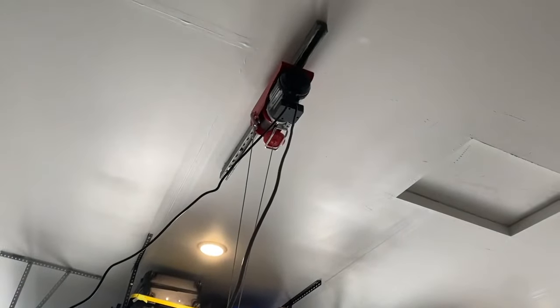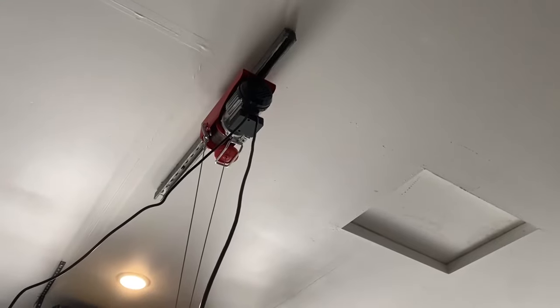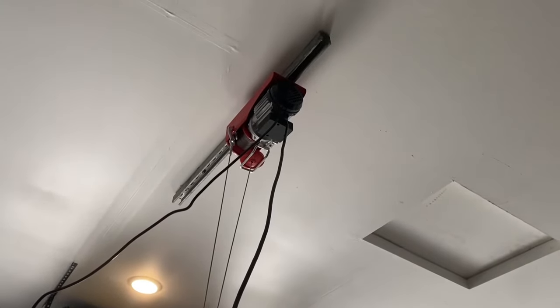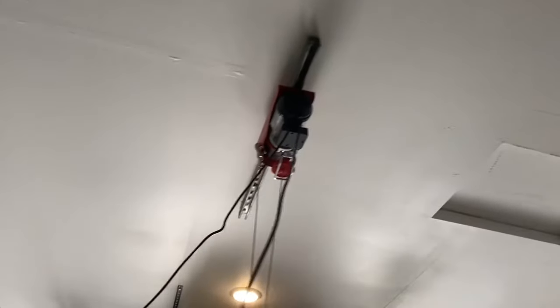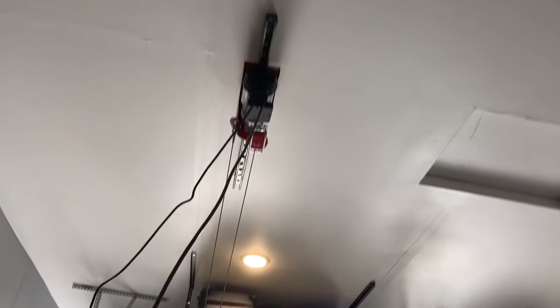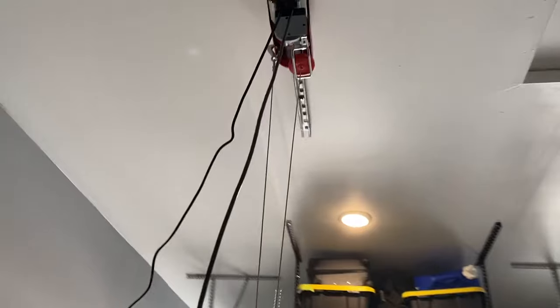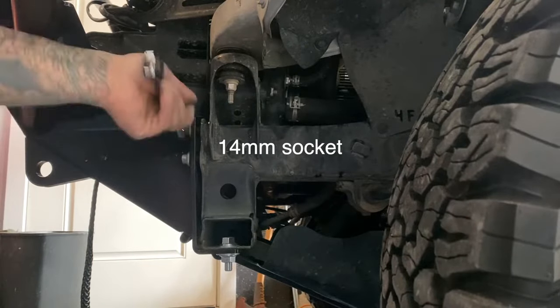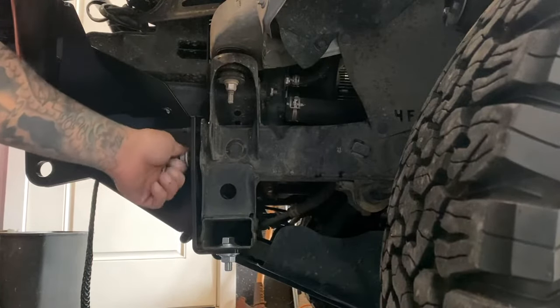This is what I've been using to load and unload heavy things like my CVT tent and this bumper — it's off the hook. This is the Pittsburgh Automotive 440-pound electric hoist with remote control; I bought it at Harbor Freight and I'll leave a link below. You don't need to call anyone to help you load heavy things anymore — this is a game changer. Go ahead and remove these 14-millimeter nuts on both ends; it's being held by that big bolt at the bottom so it's not going anywhere.